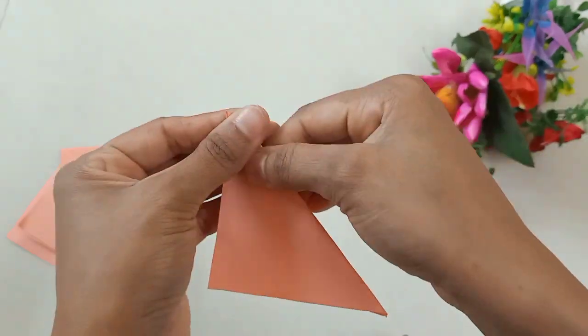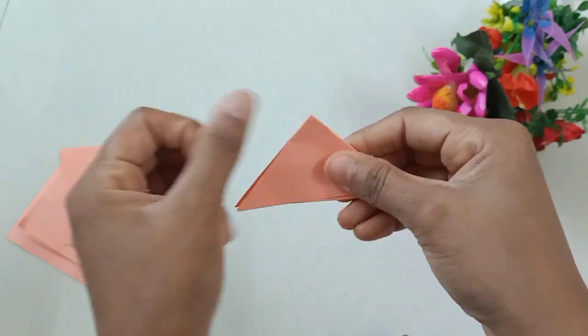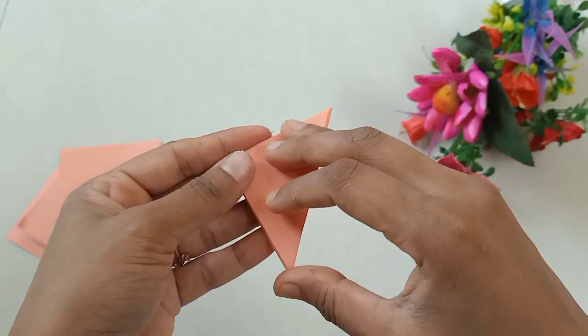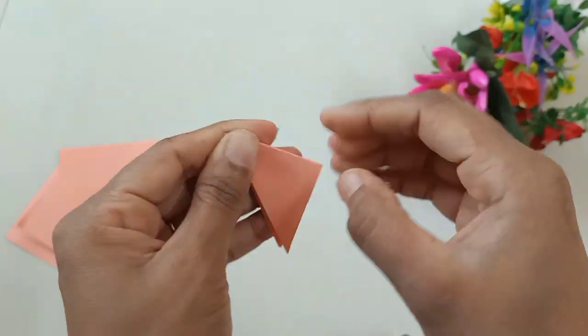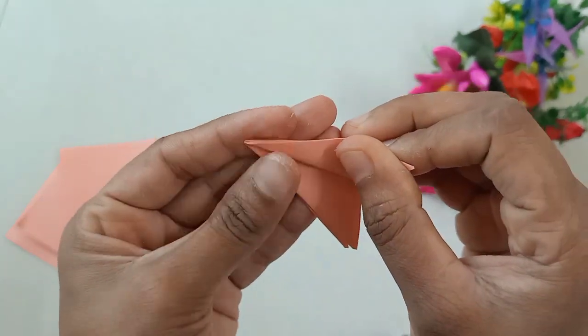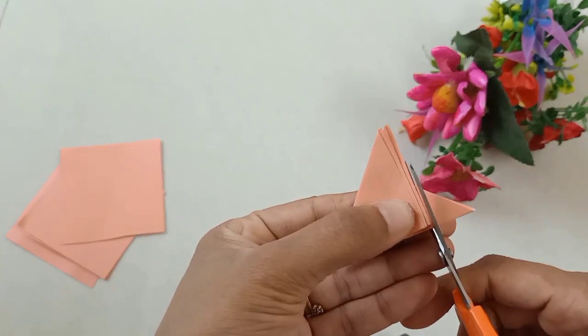I cut a square shape in this video. The color is a peach color — we are going to make a paper in this video. The color is a white one.